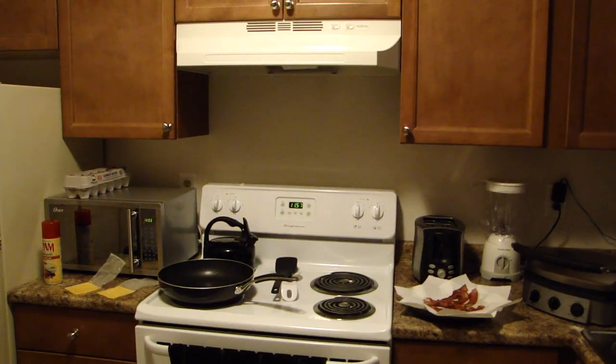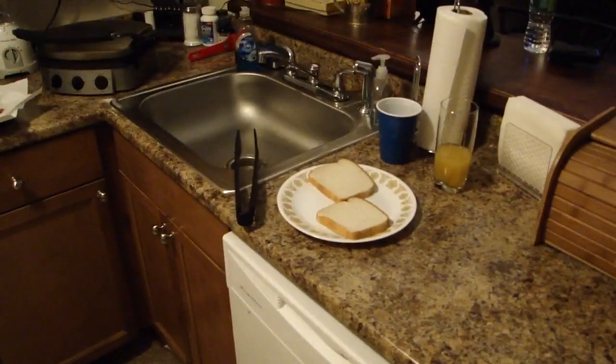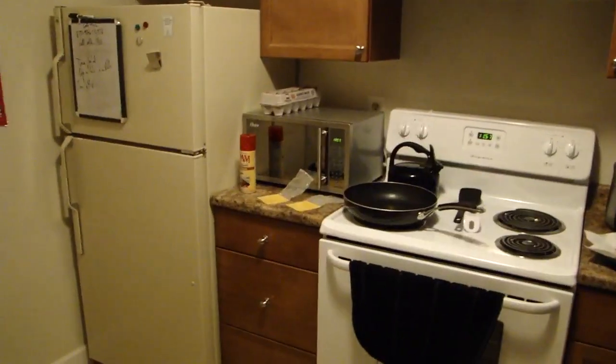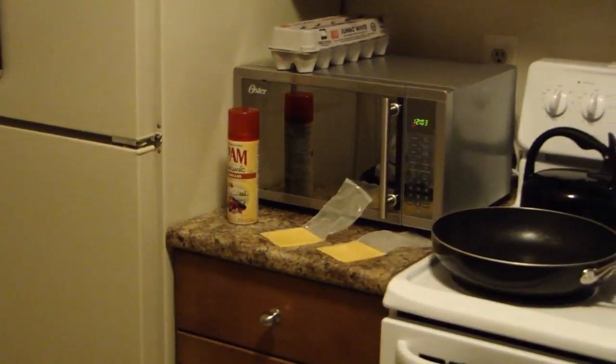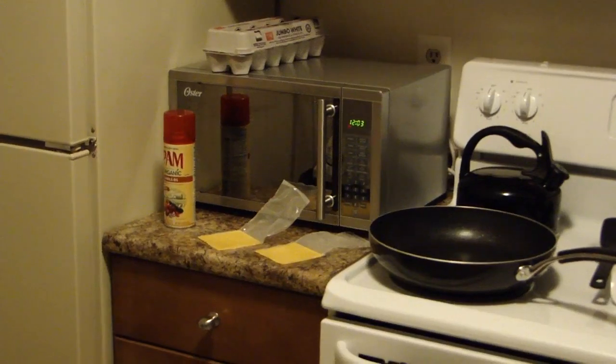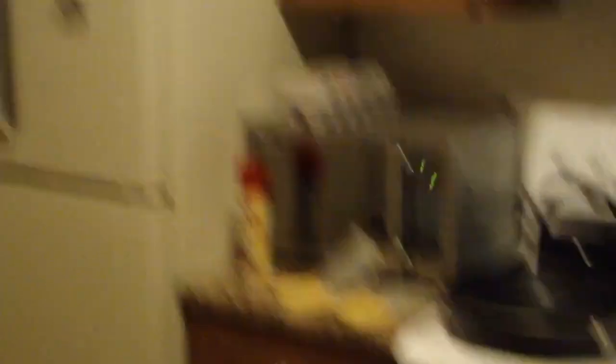What you're going to see is it's a pretty easy thing to cook. You can do some variations on it depending on what you like exactly in your breakfast. Here's what you need for ingredients: two pieces of white bread, butter or Pam — I like to use Pam to spray my pans — two pieces of cheese to your liking, and two eggs. I prefer jumbo white, but you can get whatever kind you like.